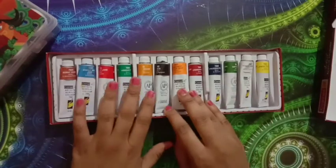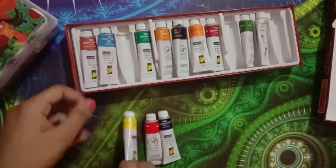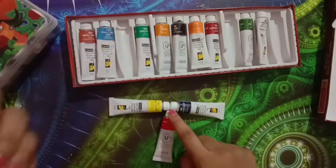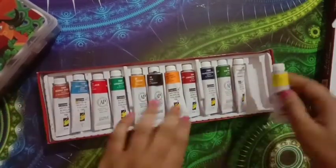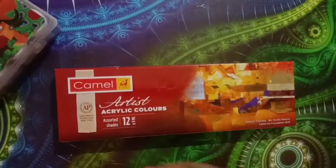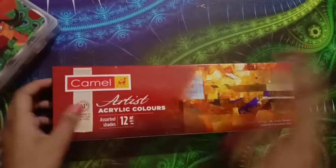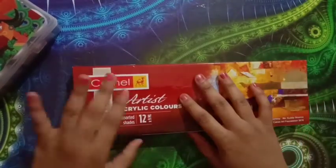You might ask why not just buy the big box sets. You can take those if you want, but I'd recommend just picking the three primary colors individually. White is very important in acrylic, so make sure to buy that too. Get 40ml tubes. If you only have 9ml ones, get at least two or three depending on how regularly you paint.